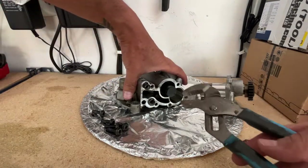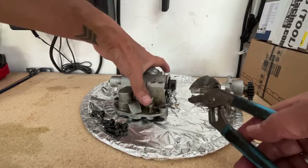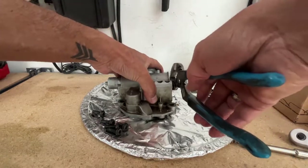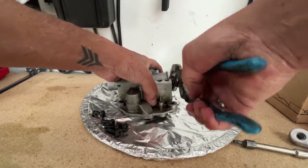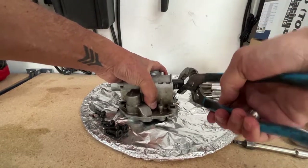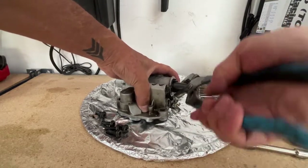We're back with some channel locks. Since I'm not going to be using this pump I'm just going to try and loosen this. Okay, it's moving — it's really scratchy and really tight.